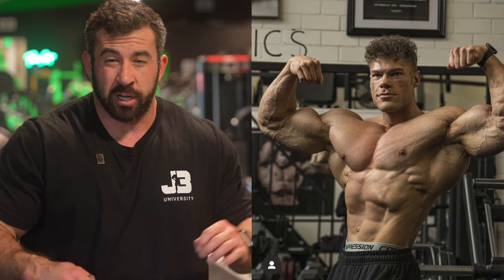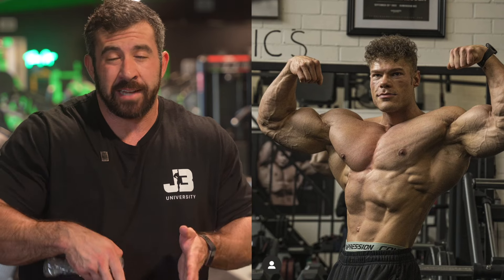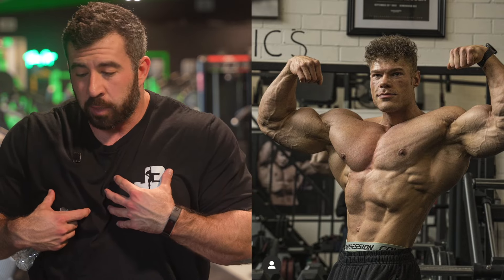Here's another example — this one's a little bit exaggerated — of Wesley Vissers. You can see his hips are in one direction and his rib cage is cranked in the opposite direction. So when you're in a front double bicep, I want you to think about turning your hips in one direction and then turning your rib cage in the other direction. That's going to allow us to make that midsection look really nice and tight.